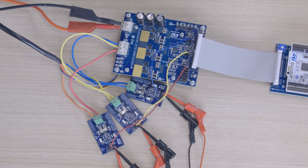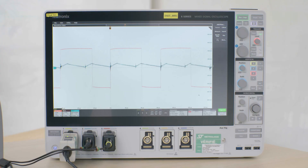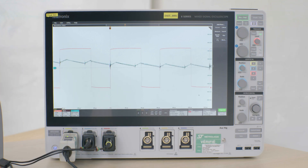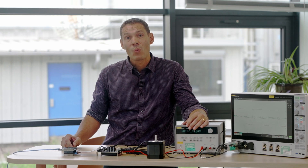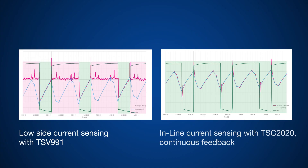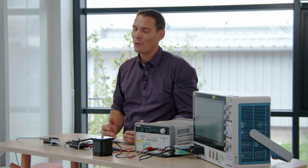We expect an accurate and continuous reading of the phase current. Here you can see one measured phase current continuously following the true phase current. Let's compare this once more to the previous measurements, which provide only fractional information. By choosing inline current sensing, you can experience the peace of mind that comes with knowing your system is operating at its full potential.